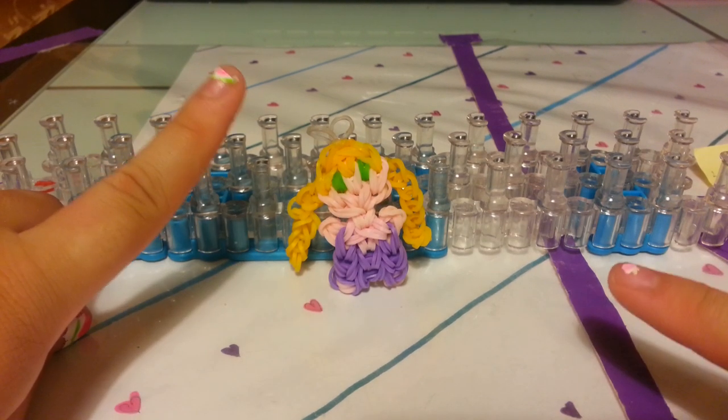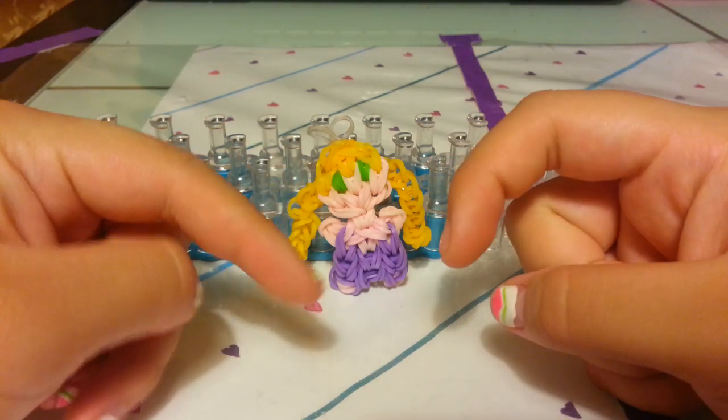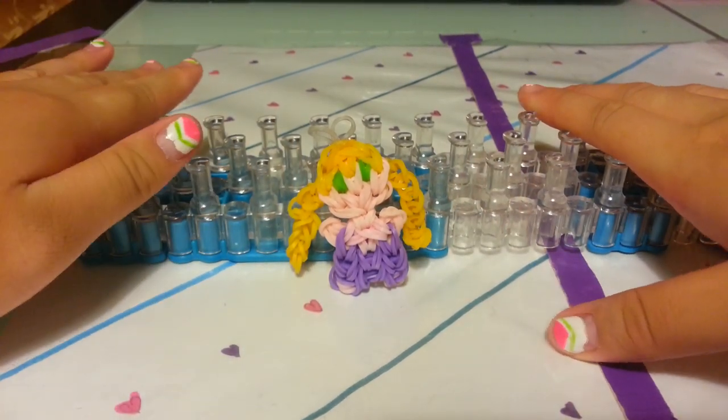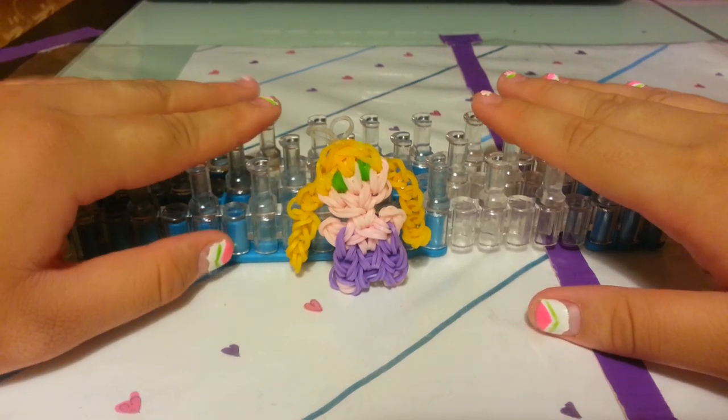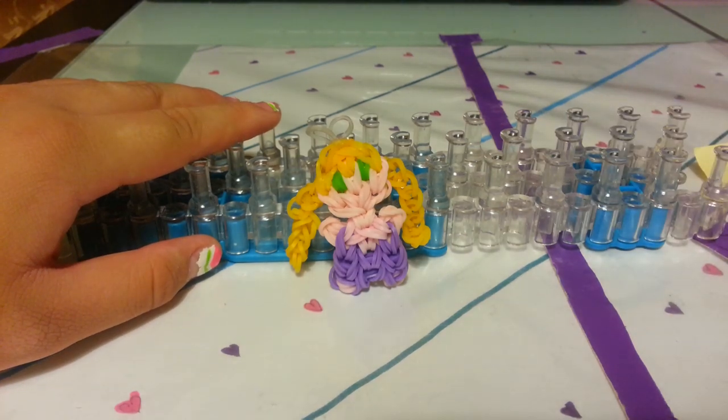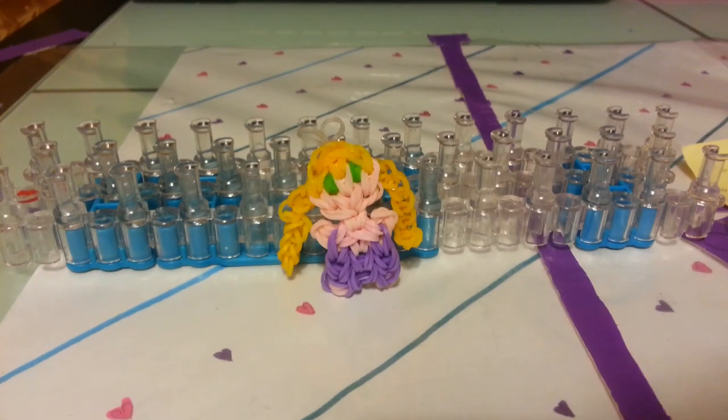This is going to be Part 1, and I have Part 2 down in the description box as well as my Disney figurine charms playlist down below. A lot of you have been waiting a really long time for this, so let's get started.